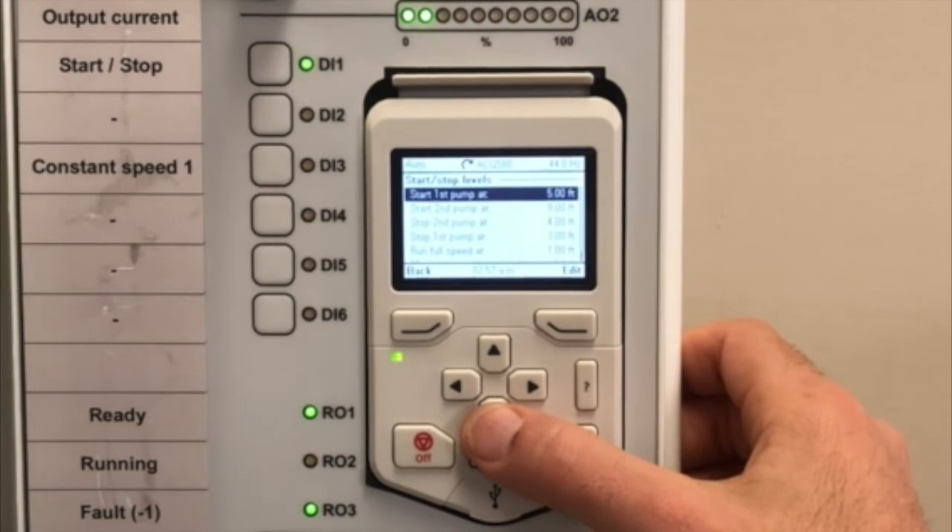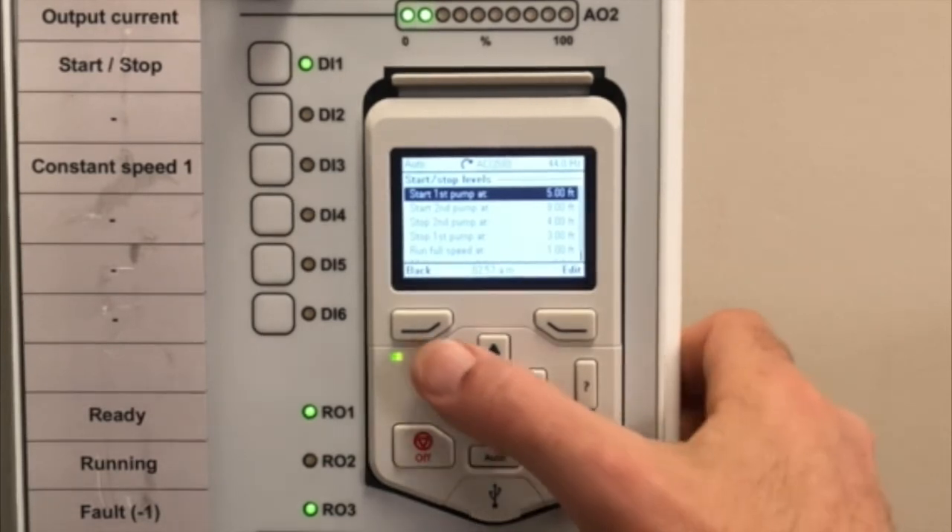Pump one start is set for five feet, pump two start at nine feet, pump two off at four feet, pump one off at three feet, and run full speed at one foot.